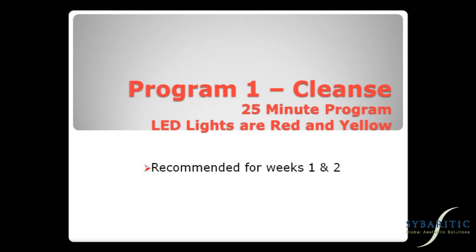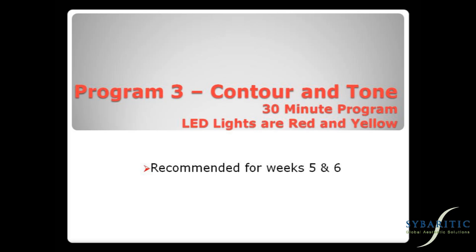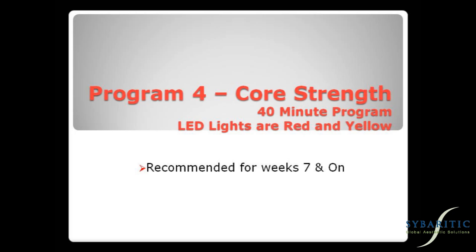Program 1 — Cleanse: a 25-minute session with LED lights red and yellow, recommended for weeks 1 and 2. Program 2 — Condition: a 30-minute session with LED lights red and yellow, recommended for weeks 3 and 4. Program 3 — Contour and Tone: a 30-minute session with LED lights red and yellow, recommended for weeks 5 and 6. Program 4 — Core Strength: a 40-minute session with LED lights red and yellow, recommended for weeks 7 and on.